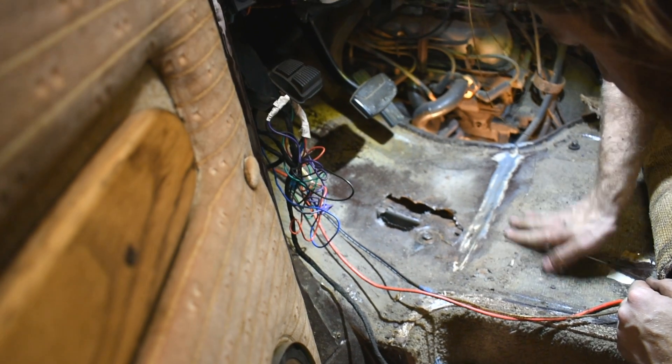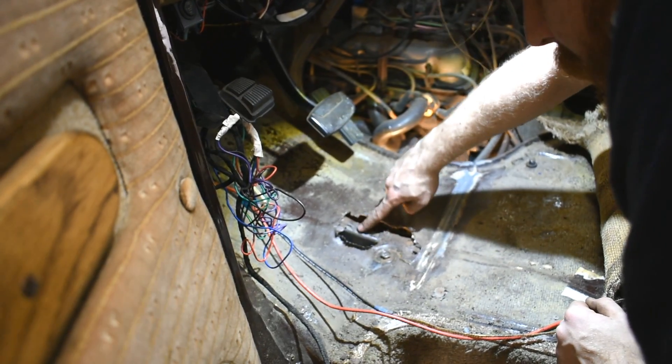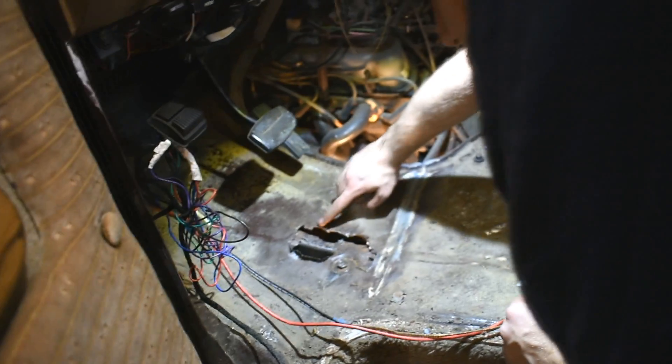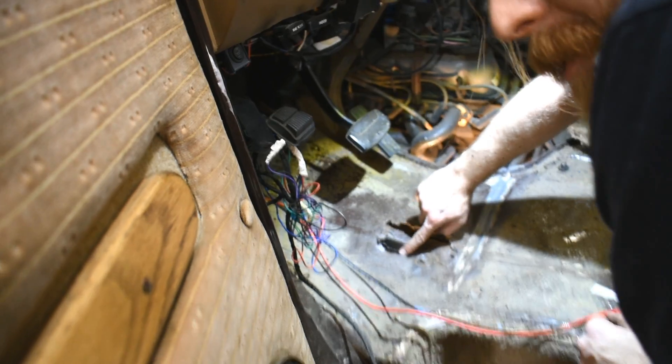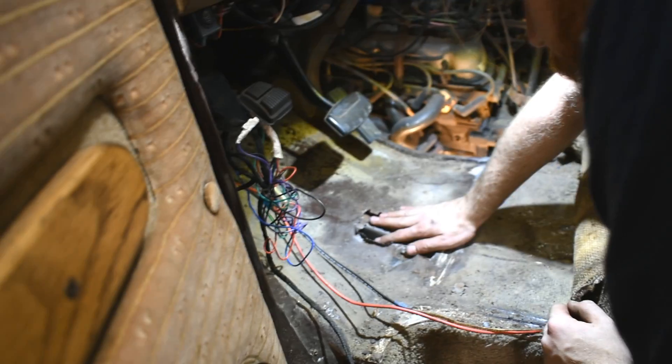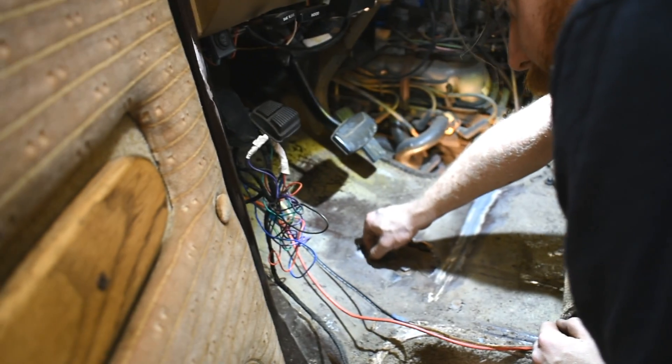This floor looks pretty good, just needs to be cleaned. This part looks pretty gone — minor problem. This will just give me tetanus in my foot — like a booster shot while I'm driving every time I take my foot off the brake. Do you plan to drive barefoot? You don't know me. Actually, you do know me. Never mind.